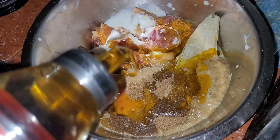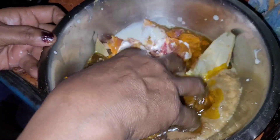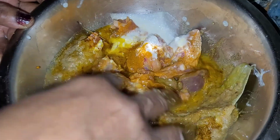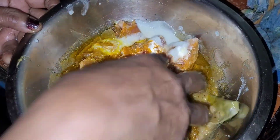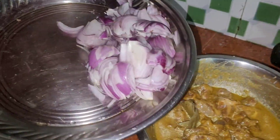I am going to take a little bit of salt. Now I am going to take a little bit of salt.